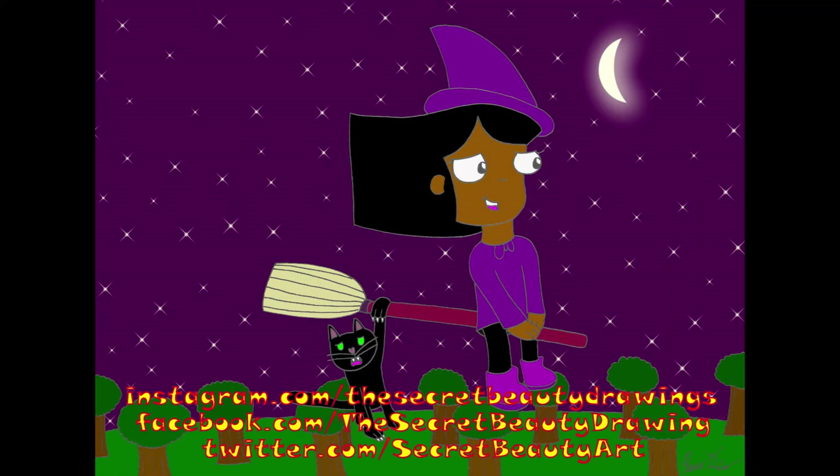That brings us to the end of another Drawing with Monster Boy Rock video. I hope you all enjoyed it, because I had a lot of fun making it myself. If you want to see that drawing of Wilma and Carl flying across the sky, as well as many other drawings with these characters, then go to Instagram.com slash the secret beauty drawings, Facebook.com slash the secret beauty drawing, or Twitter.com slash secret beauty art — links in the description below. If you missed last week's episode, the link to that will be in the description as well. Don't forget to subscribe so you'll be notified whenever I make a Drawing with Monster Boy Rock video, and I have a playlist called Drawing with Monster Boy Rock where you can view all episodes from latest to oldest. That's it for this week, but I'll see you next week for another one. Thanks for watching, and I hope you all have a very, very nice day. Take care now!